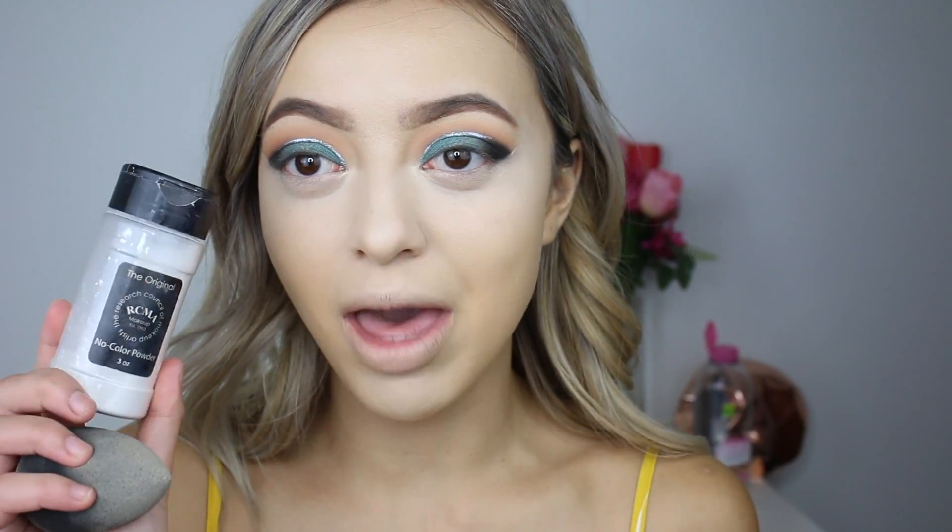To set my under eyes, I'm using my RCMA translucent powder and baking a little bit. I'm just going to press this in under my eyes to make sure I don't start creasing.